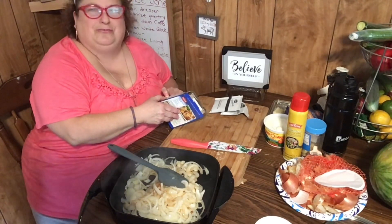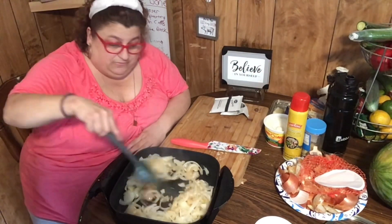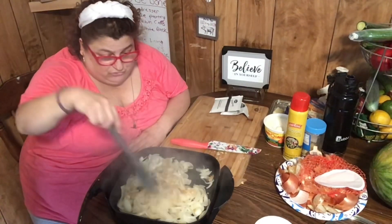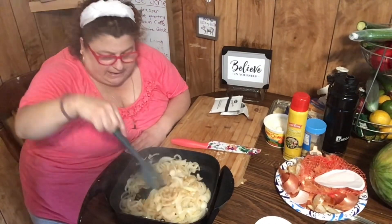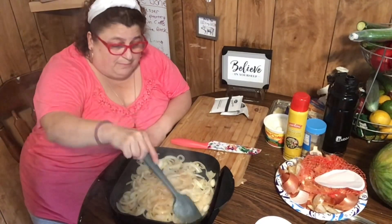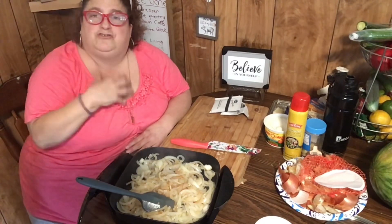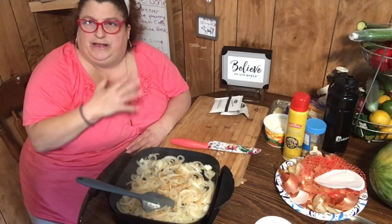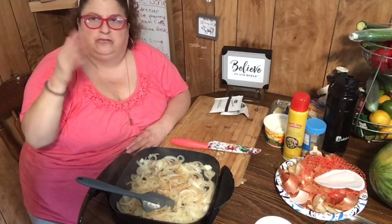The sodium on the onion soup mix is 610 milligrams, so it is high. Don't add any salt to it. You know what you're allowed as far as salt goes, so eat it accordingly. For me with the diabetes, there's sugar and carbs in everything, so you have to manage your own health issues and pick and choose regarding sodium, carbs, and sugars.